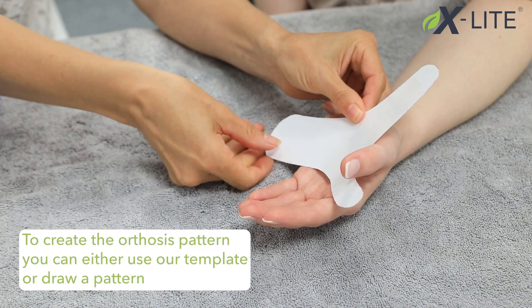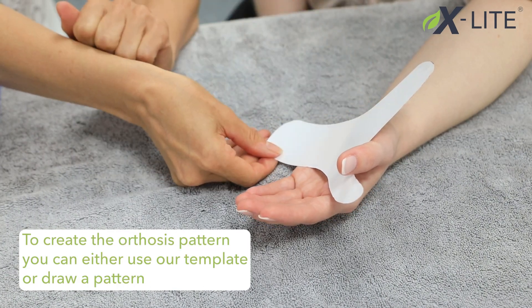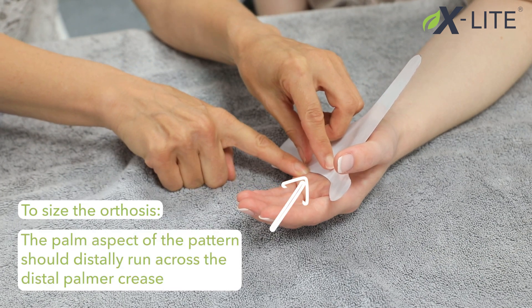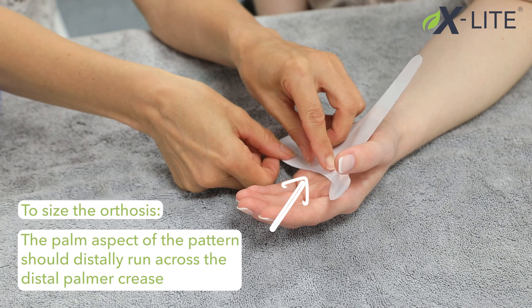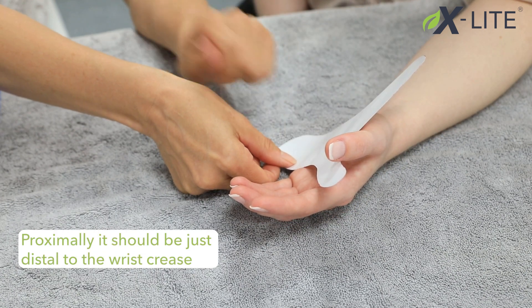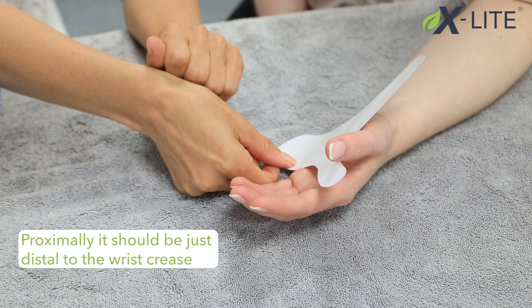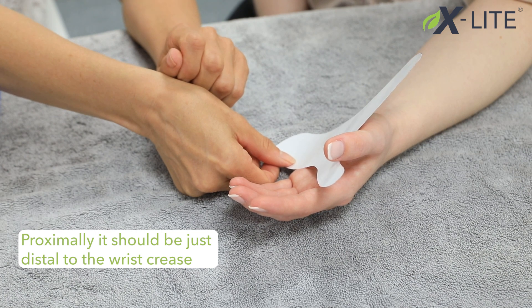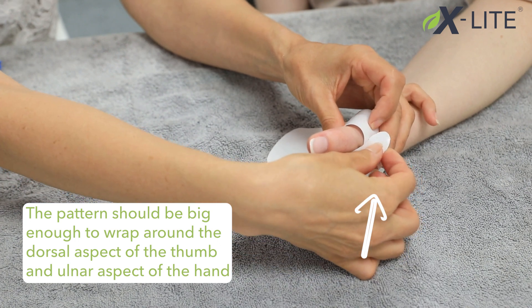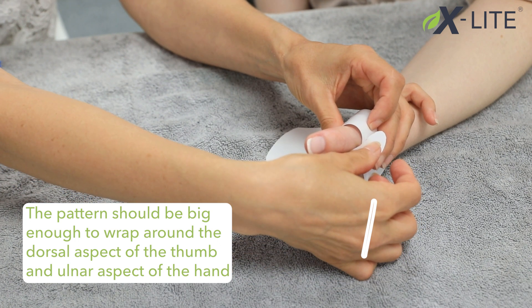To create the orthosis pattern you can either use our template or draw a pattern. To size the orthosis, the palm aspect of the pattern should distally run across the distal palmar crease, and approximately just distal to the wrist crease. The pattern should be big enough to wrap around the dorsal aspect of the thumb and ulnar aspect of the hand.